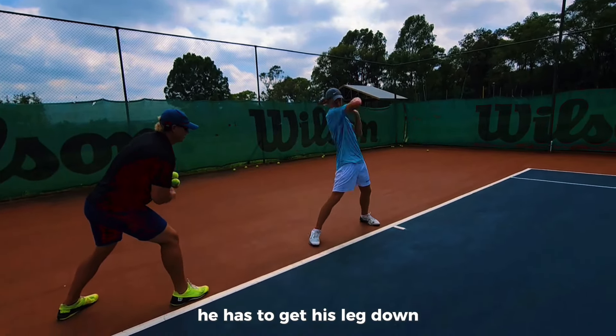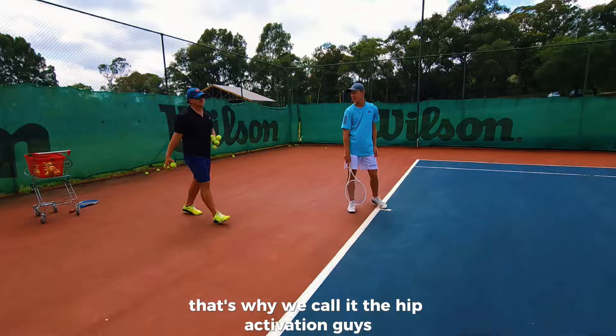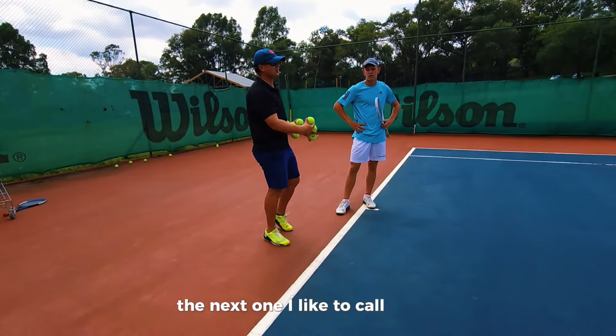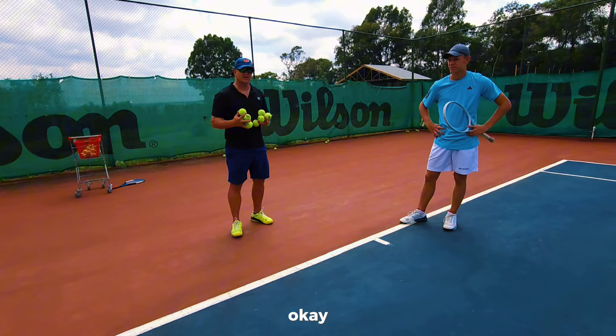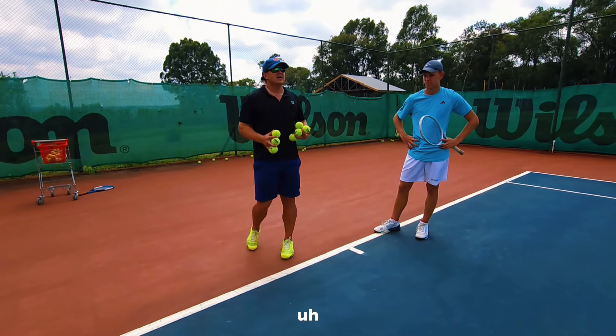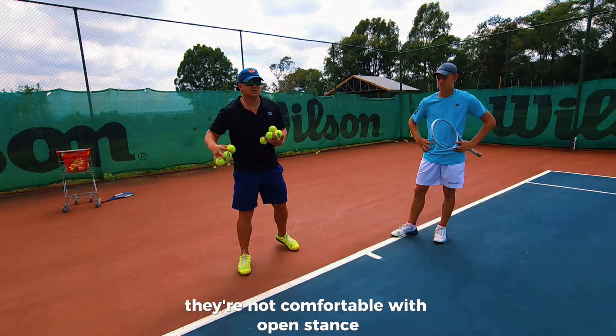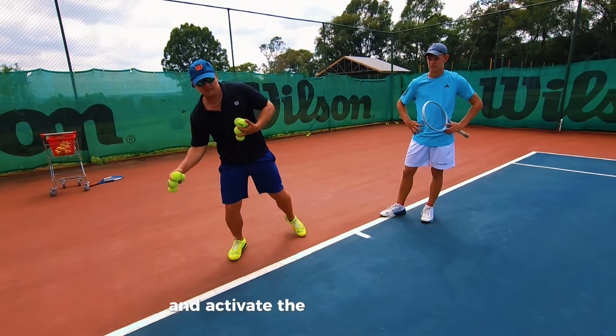So he has to get his leg down and he has to swing through with his hip — that's why we call it the hip activation drill. We believe in open stance. What often happens is when players are used to a closed stance, they're not comfortable with open stance, which means they haven't learned to really use the hip and activate the hip through the ball.